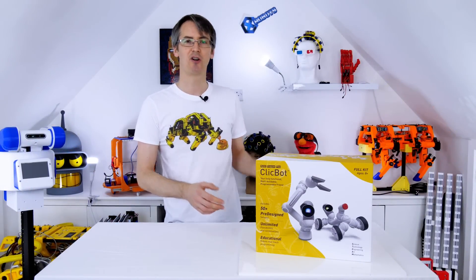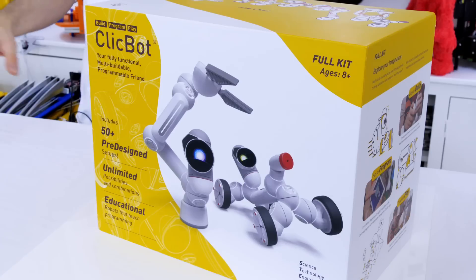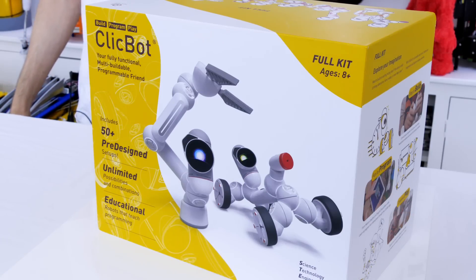Hello, today we're going to be unboxing and trying out the Kiitech ClickBot. This is a sponsored video, so as you'd imagine it does contain an advert for the Kiitech ClickBot.